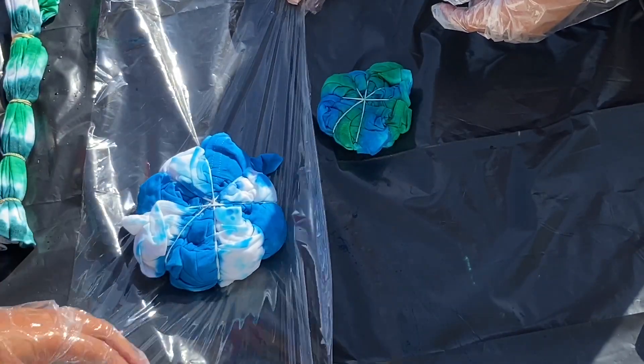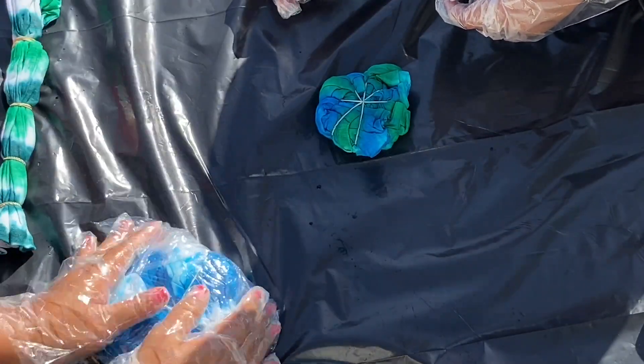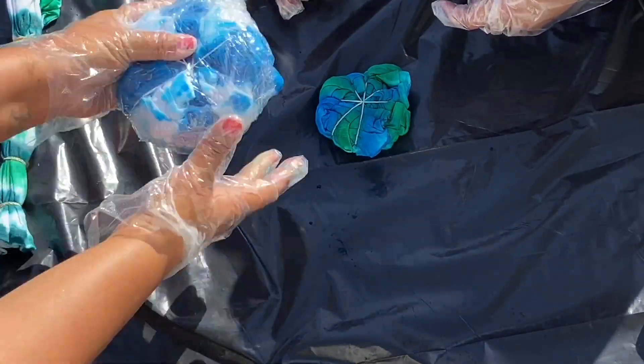Next we are going to wrap our shirts up in some plastic wrap. We're going to wrap them nice and tight and put them to the side.